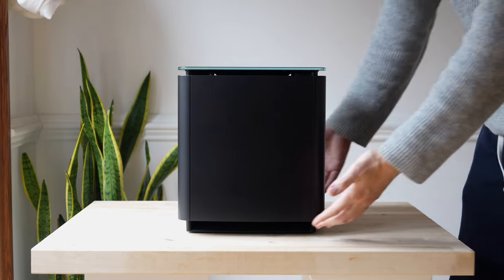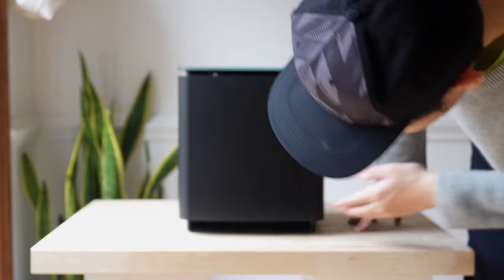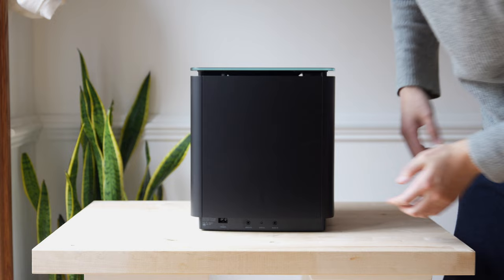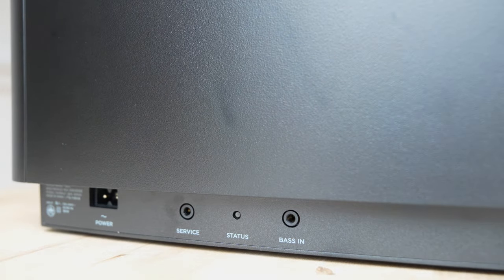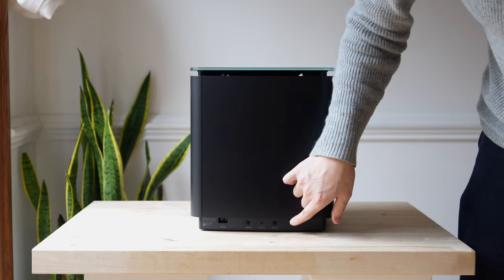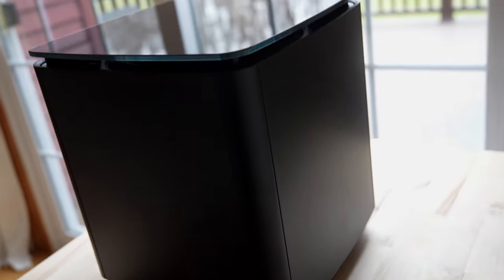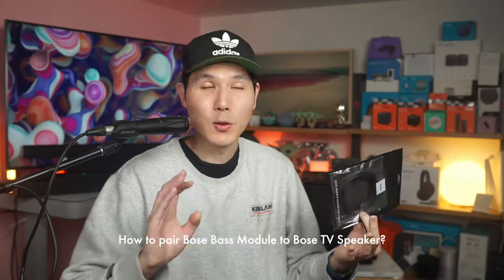You can see it has a floating design. On the back, there's a port here, and that's functional. On the back is where you connect your power. You have your service plug, a status indicator, and you can wire this in. That means you can use it with wired soundbars, especially if the soundbar has a bass input. Or if you want to use it wirelessly, you're going to be pairing this with a Bose smart soundbar.